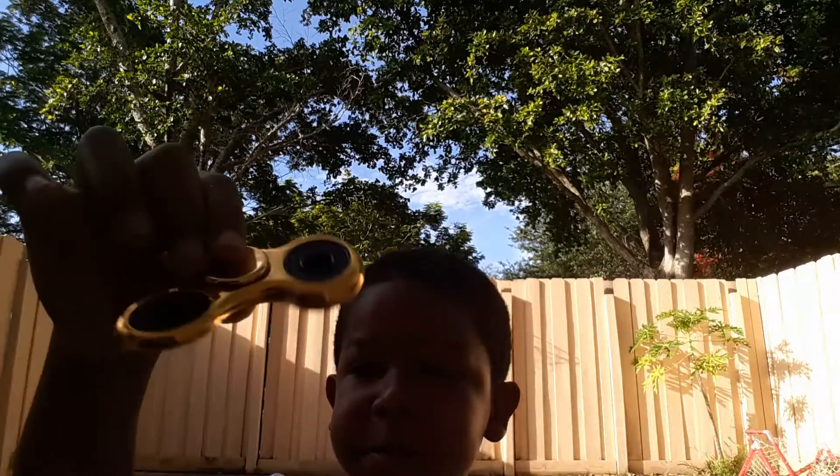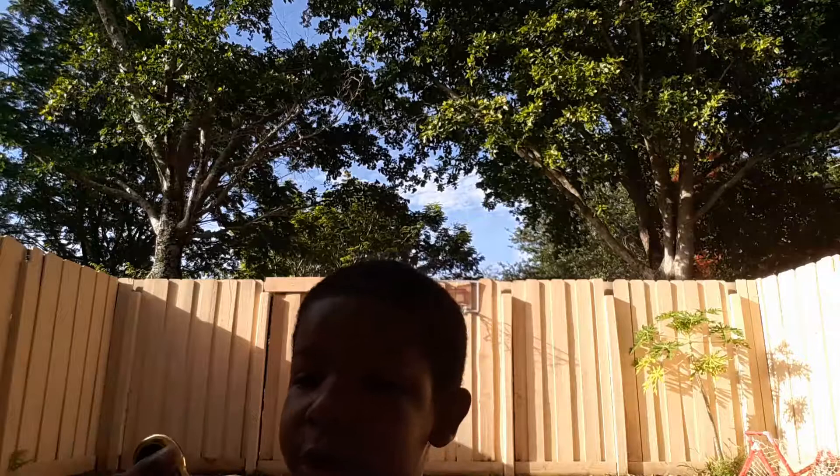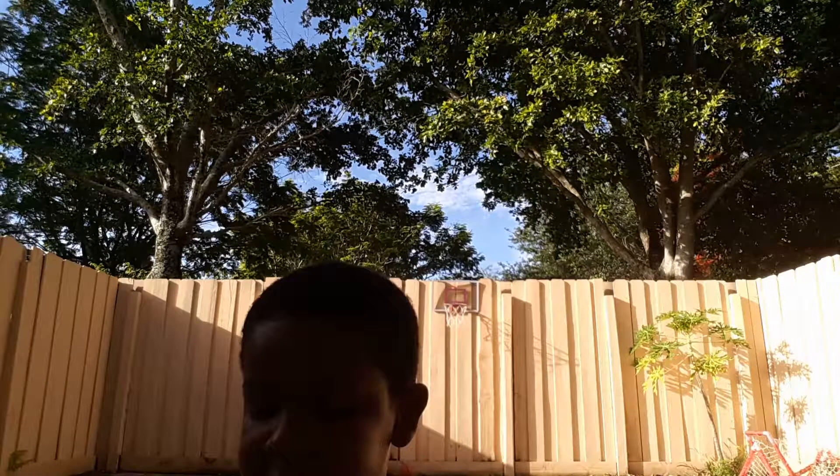I like the fidget spinner videos that I make. I like my own videos. Oh snap — I almost broke my fidget spinner. I already scraped the paint, and I got this one yesterday because I lost my other one. And I already scraped the paint.